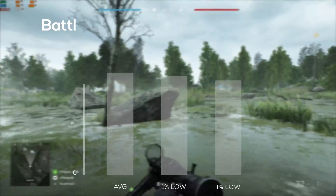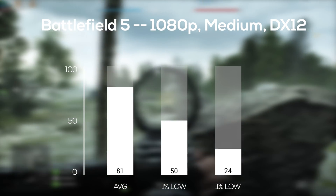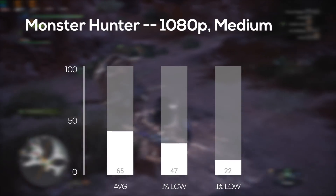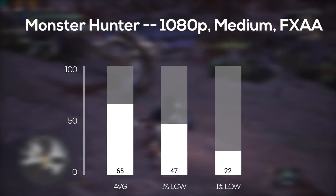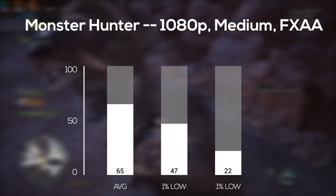Battlefield V was up next, and in 1080p medium settings with DirectX 12 turned on I got an average frame rate of 81 FPS. This one played smoothly and looked great. Following that was Monster Hunter World, and in 1080p and medium settings I actually got an average of 65 FPS, and I didn't really expect this system to perform this well on this very demanding game.